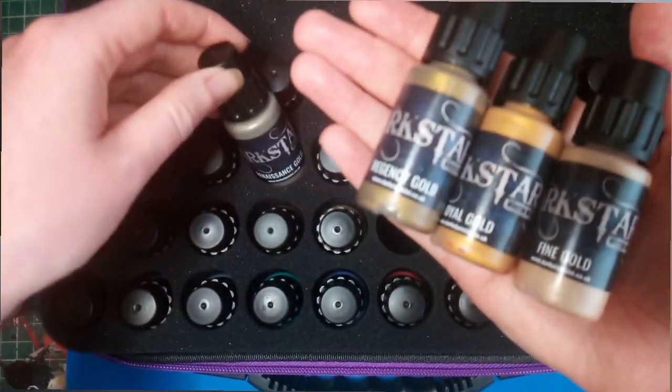They also have a range of washes which are tailored towards metallics, but you could probably use them on any acrylic paints.